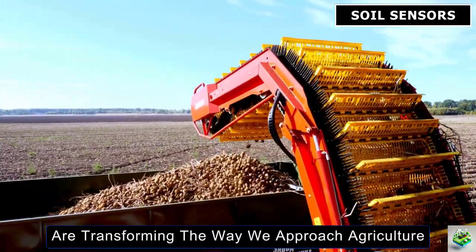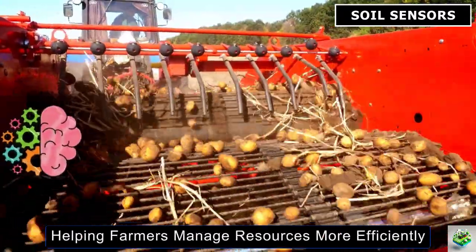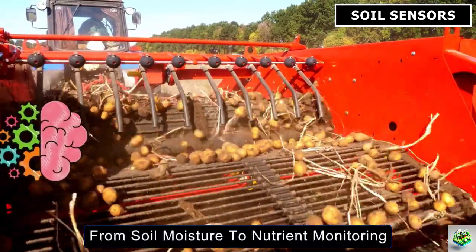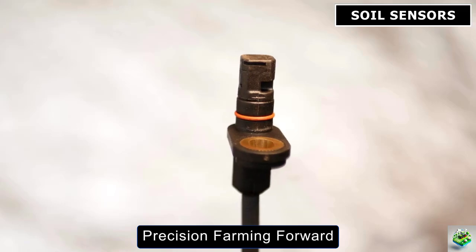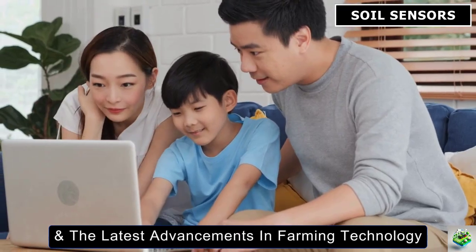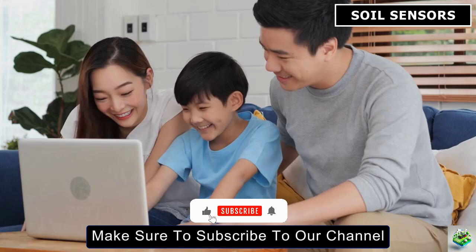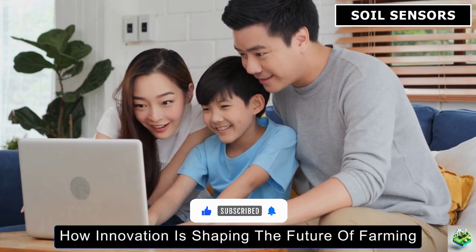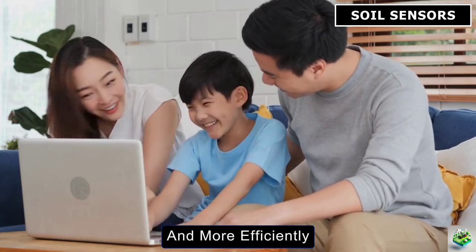Smart soil sensors are transforming the way we approach agriculture, helping farmers manage resources more efficiently and increase yields. From soil moisture to nutrient monitoring, these sensors are driving precision farming forward. If you're excited to learn more about smart agriculture techniques and the latest advancements in farming technology, make sure to subscribe to our channel. Join us as we explore how innovation is shaping the future of farming and stay updated on all the best tools to grow your crops smarter and more efficiently.